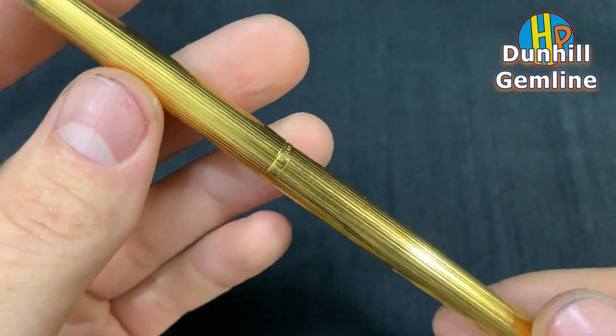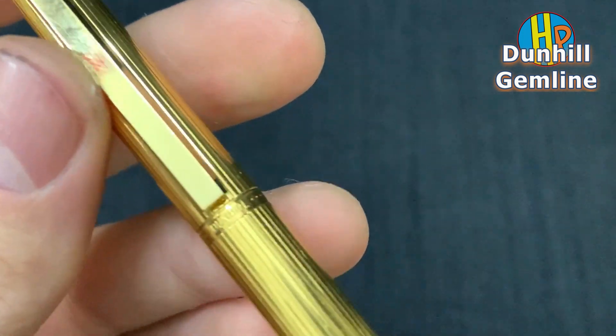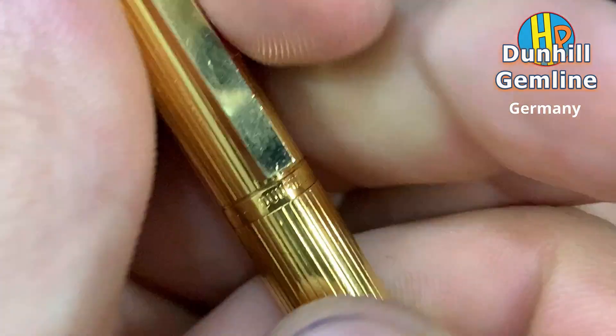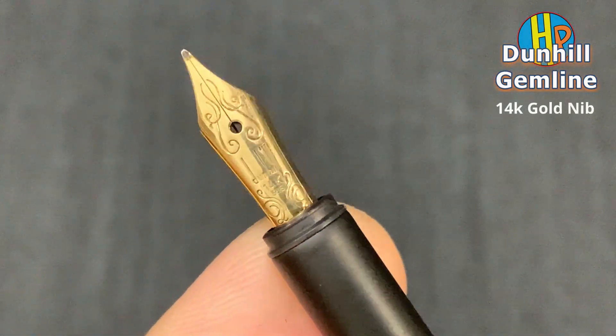Consort model — a Dunhill fountain pen. There's a G logo on the cap. Dunhill, made in Germany. Beautiful nib, 14 karat gold.